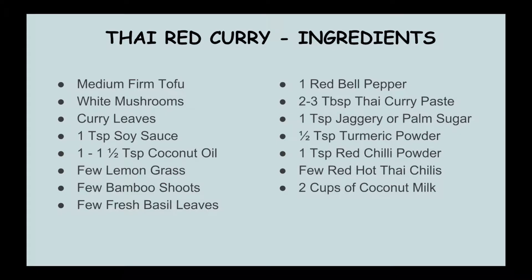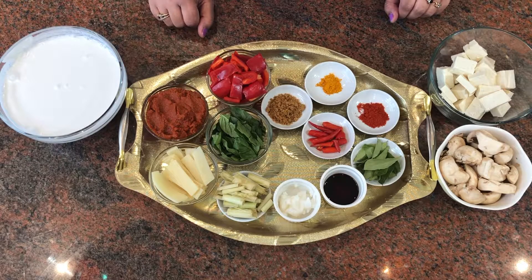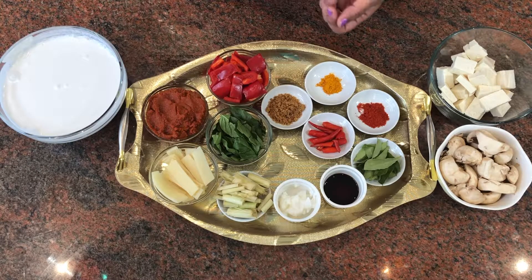Hi guys, welcome to my channel Payal's Recipe. Today I'm going to show you a very interesting and delicious recipe — Thai red curry. Let's get started.